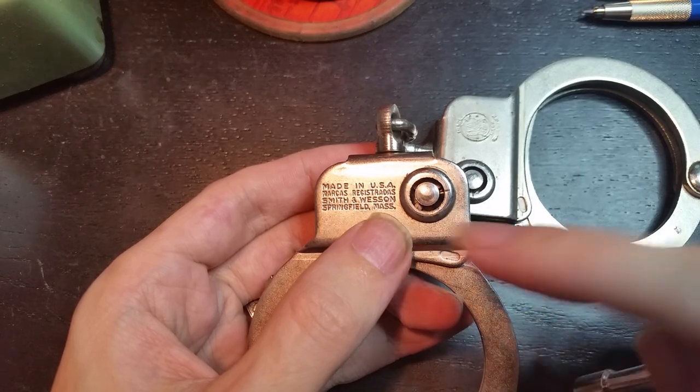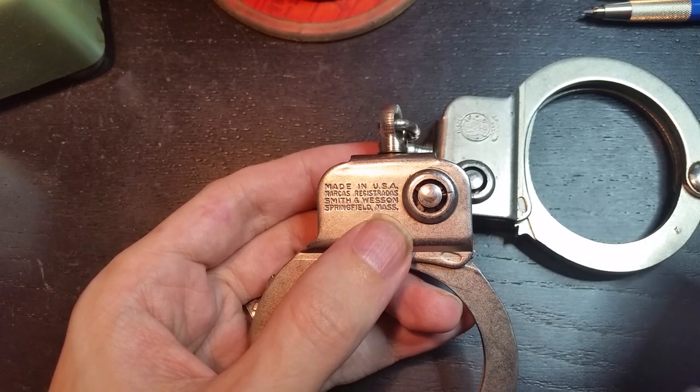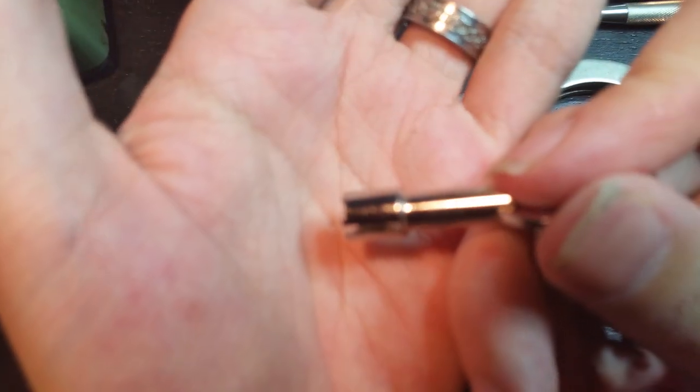The pins have two different possible depths: basically all the way down, flush with the rear of the keyway, and slightly raised. So there you can see the key.